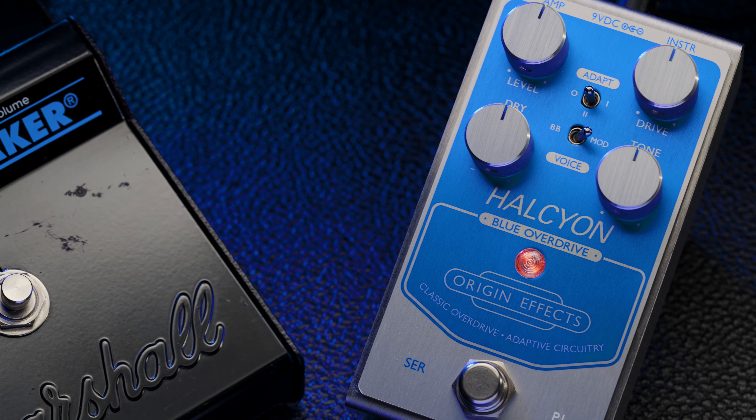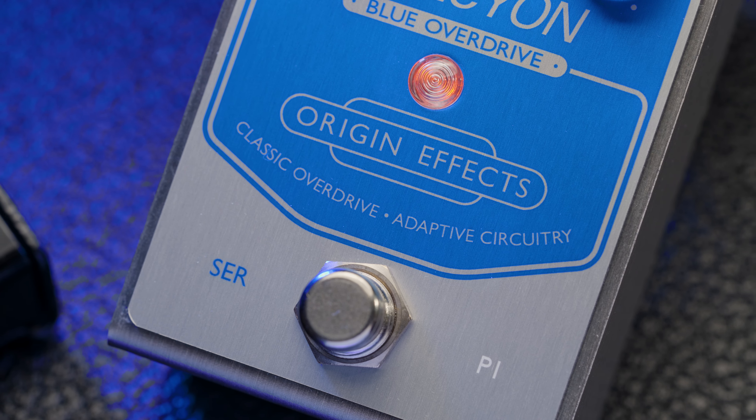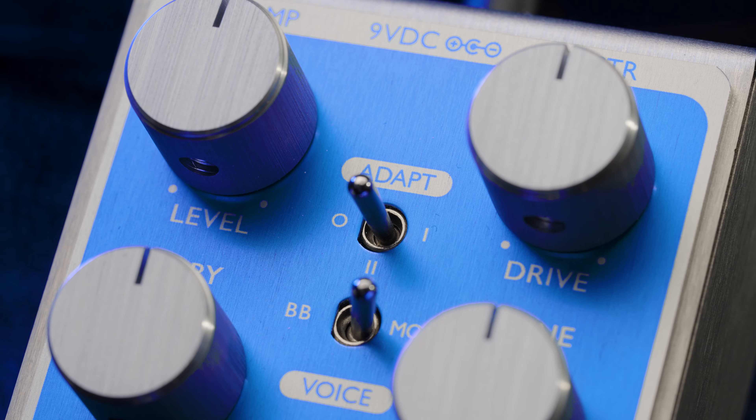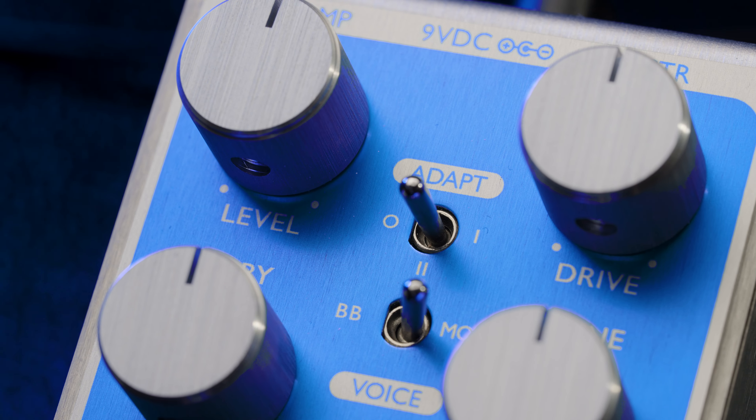While the Halcyon Blue Overdrive may be inspired by a cult classic pedal, its adaptive circuitry and extra features give it a personality of its own, with enough tones and versatility to span a variety of genres. Find full details of the Halcyon Blue Overdrive at originfx.com. Thanks for watching.